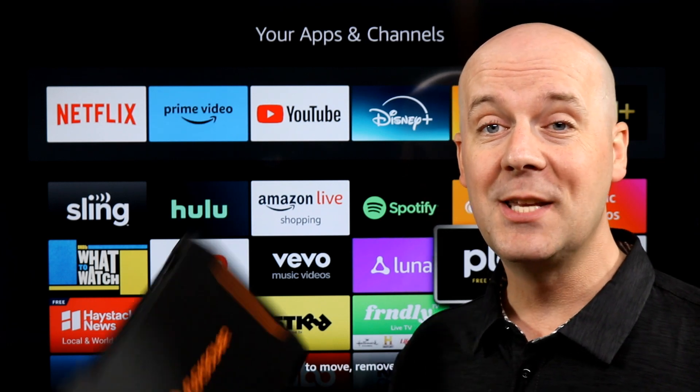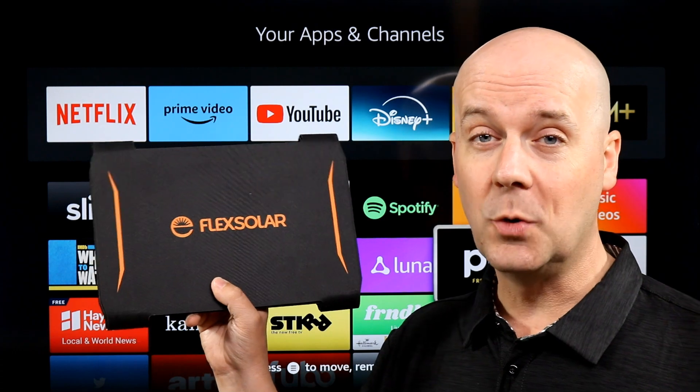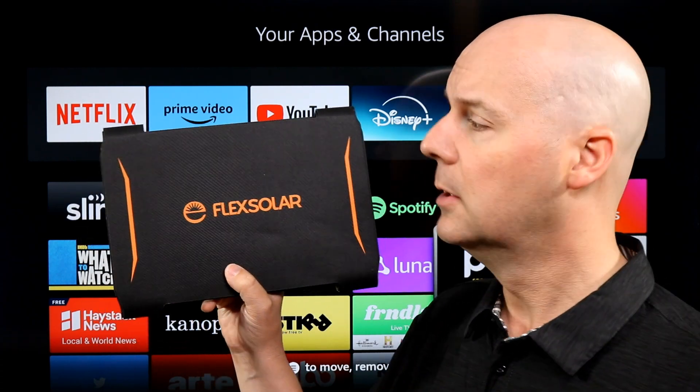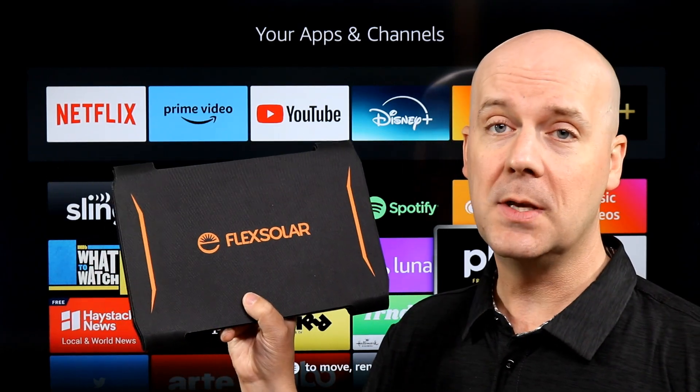Welcome back to The Breakdown with Luke. Today we're diving into a flexible solar panel. This is a 40 watt solar panel which is enough to max charge your phone and other devices. We're going to break down what this is capable of charging, what it's not, why you may want this, and more.